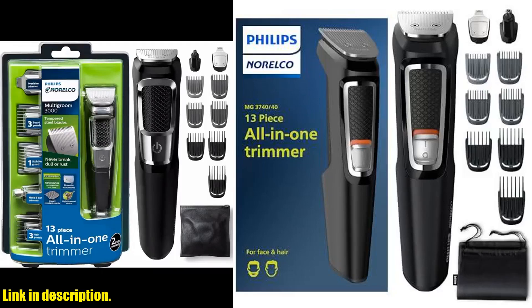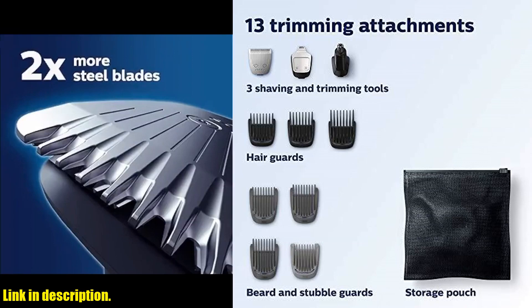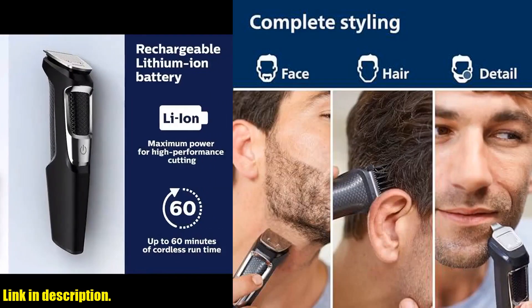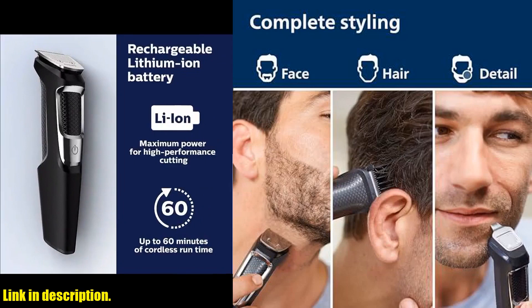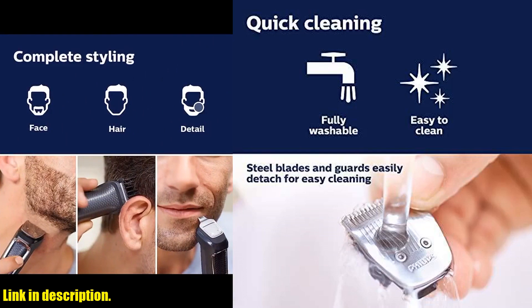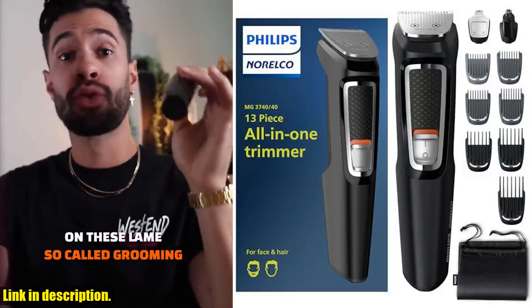Hey there, guys. Today I want to talk about the Philips Norelco Multi Groomer All-in-One Trimmer Series 3000, 13-Piece Men's Grooming Kit. This is the ultimate grooming tool for men, and let me tell you why you need to get your hands on this. With 13 pieces to cover all of your grooming needs, including beard and stubble trimming, precision trimming for sharp lines, and even nose and ear hair trimming, this kit has got you covered.